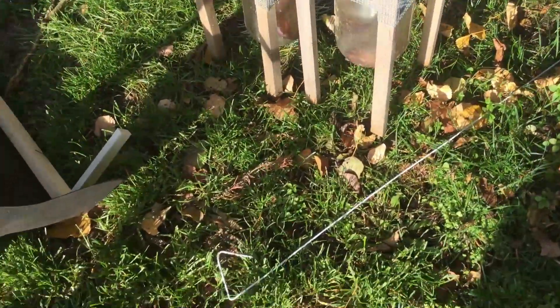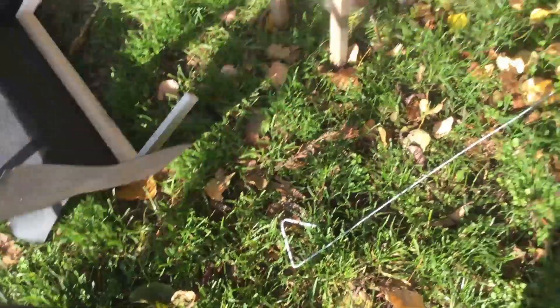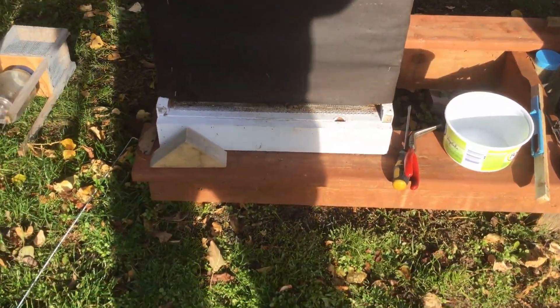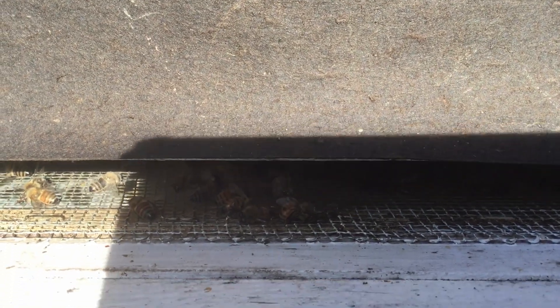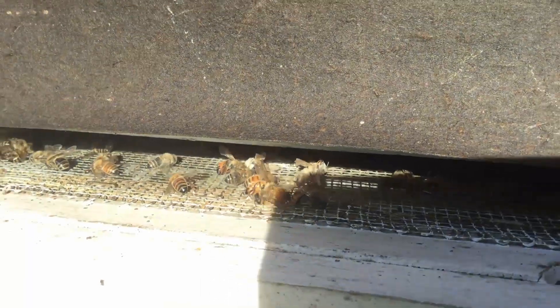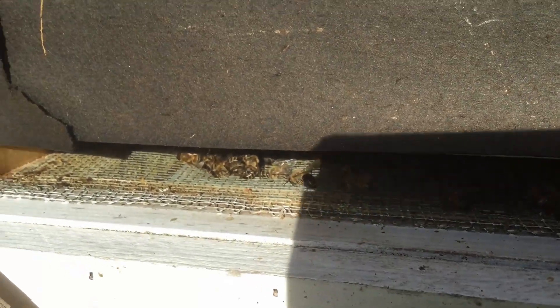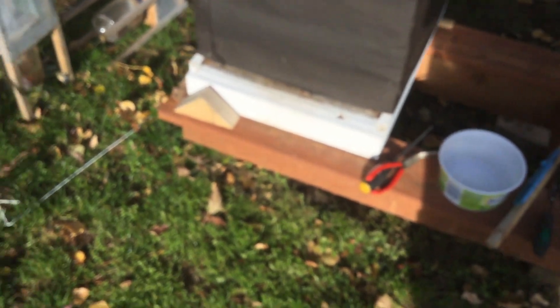There's a wasp wanting to go in there — let's see if I can kill it. Got it. So when I put the camera in hive one, there are a ton of dead bees on the bottom of this hive.